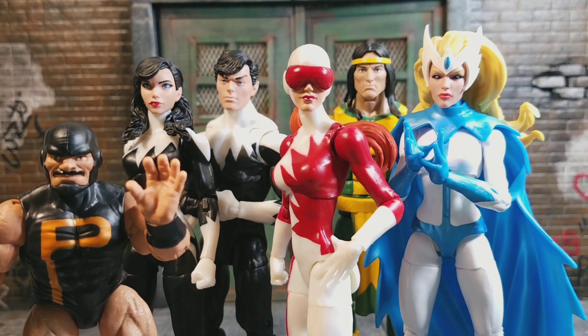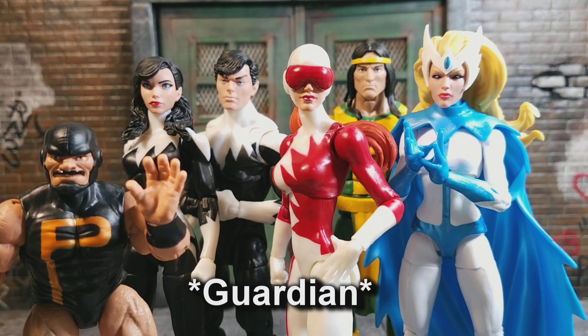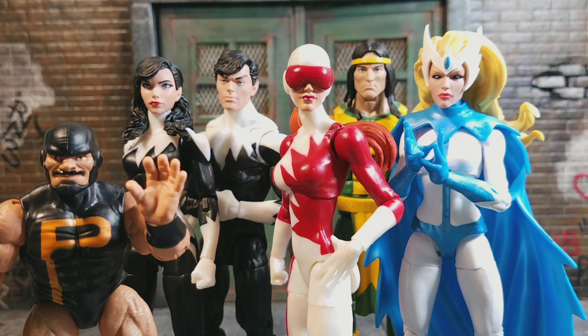Here's the set itself. I'm going to review each figure individually, but it's a pretty decent set. It's a little lackluster when it comes to accessories, but having all these guys in one sitting is great. We don't have to spread them across multiple waves, which I thought they were going to do because they were doing that with Sasquatch, Wolverine, and Gladiator. But we have it in one sitting and it's great.